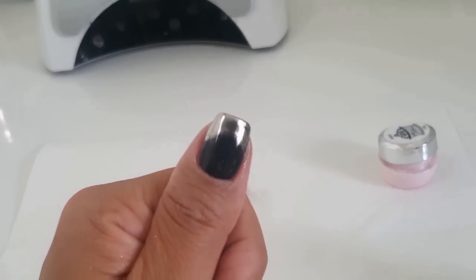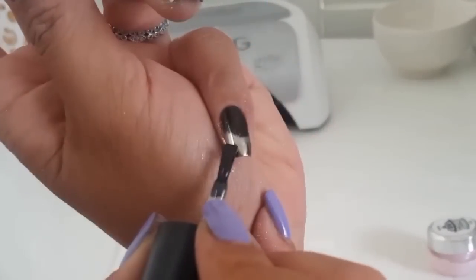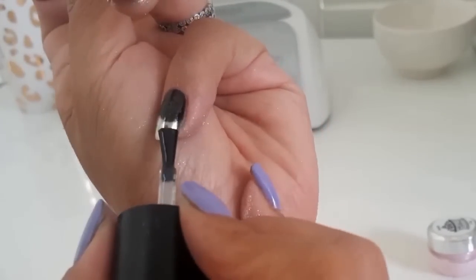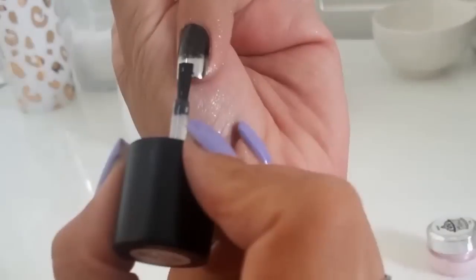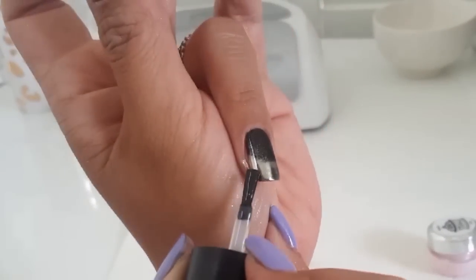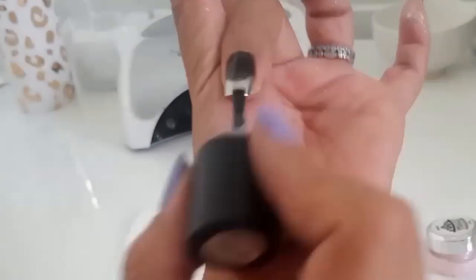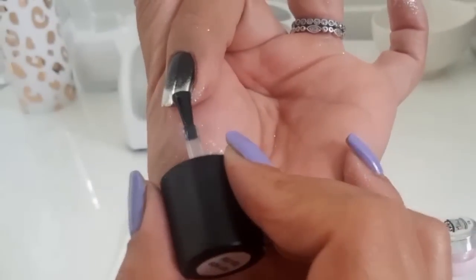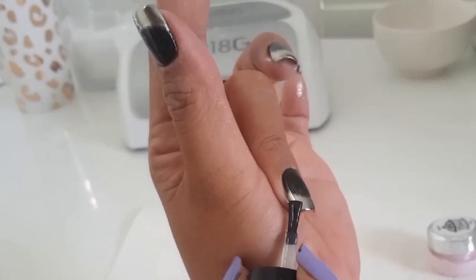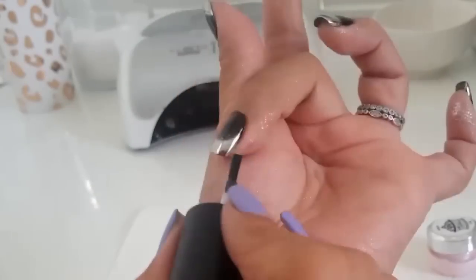You can flash cure that so you don't mess it up while doing your other nails. I like to start in the middle when I do a French and then use that as my guide for the rest. I turn my nail a lot because it's hard to see where I'm putting the top coat, so I turn it to see the reflection of the top coat.